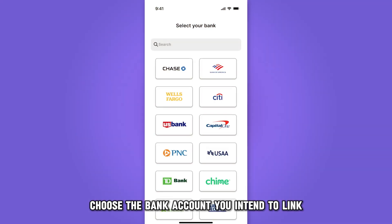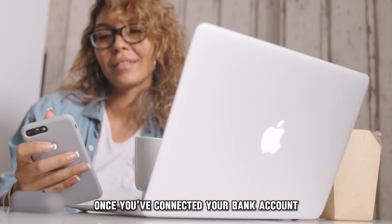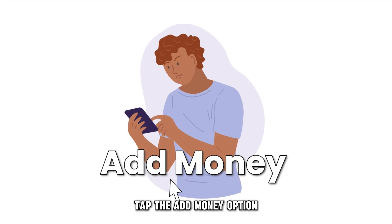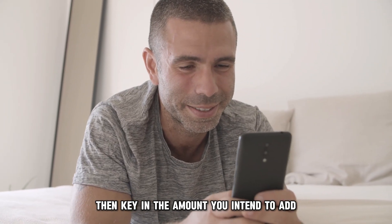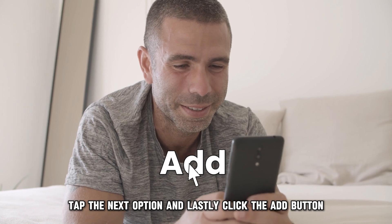Choose the bank account you intend to link and tap the Continue button again. Once you've connected your bank account or card to your Google Pay account, tap the Add Money option. Then, key in the amount you intend to add, tap the Next option, and lastly, click the Add button.